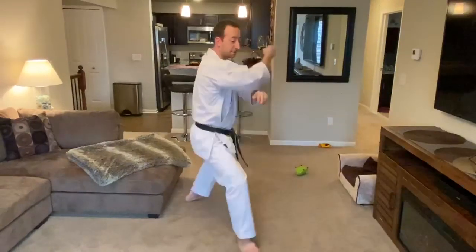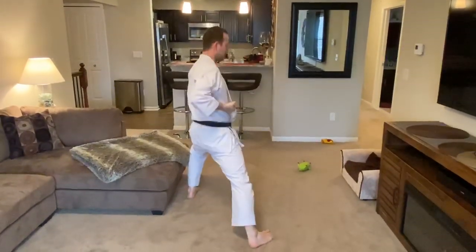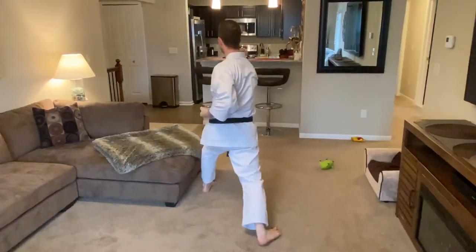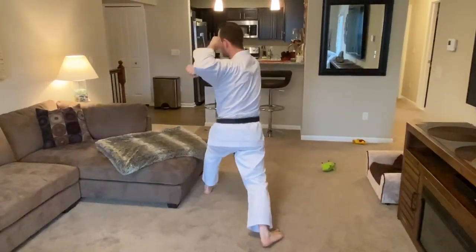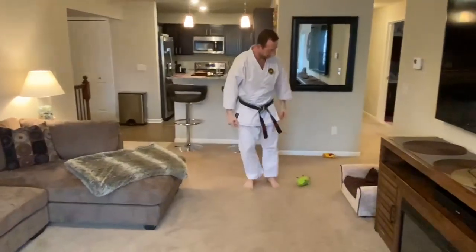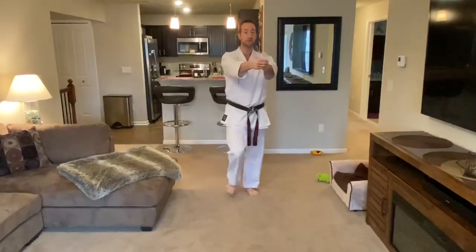Sink down, then turn with your left arm under the shoulder and use an inside block. Get a good forward stance, then switch arms to chamber to the ear. Right hand comes across the body, step over and outside block across, then left inside block.